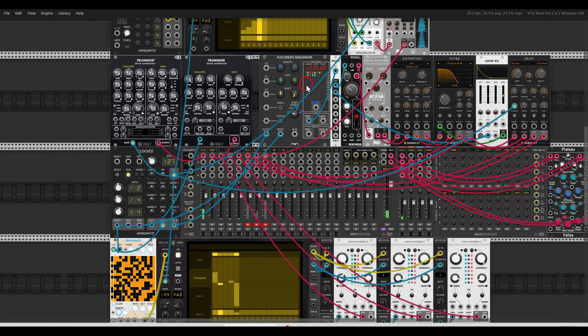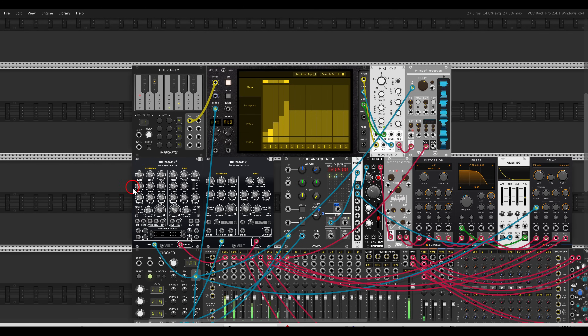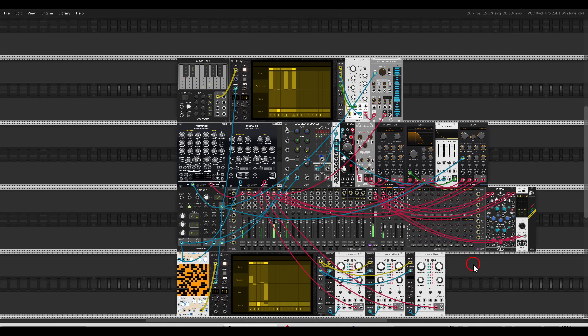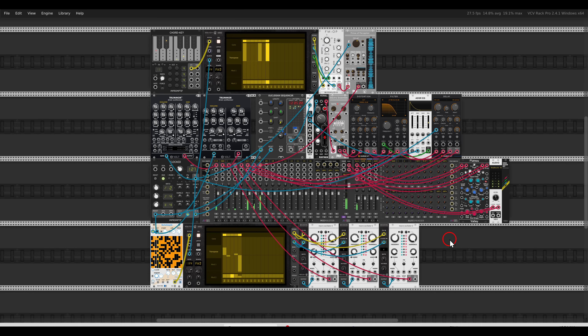I have here a steady kick and snare rhythm for context, a bass with a Euclidean sequencer, and an arpeggiator with a chord key generating one static chord — all the changes are coming from the ARPSEC. That's it! I hope you'll go and explore these two modules. I'm really happy with both of them and think they're an amazing addition to the library. Thank you again to VoxGlitch for doing this with me. Cheers!